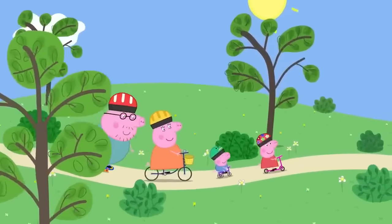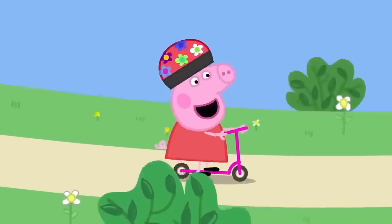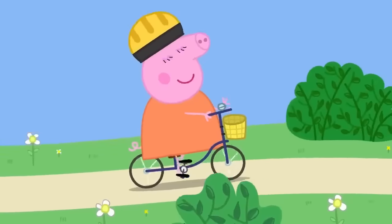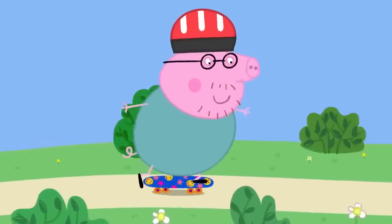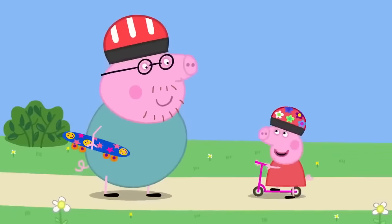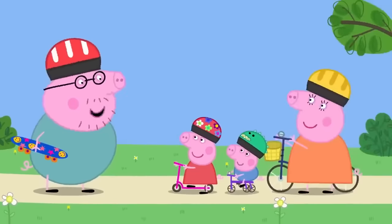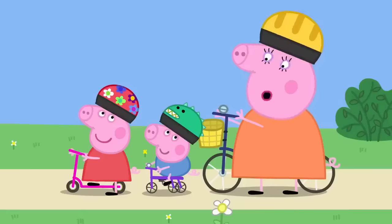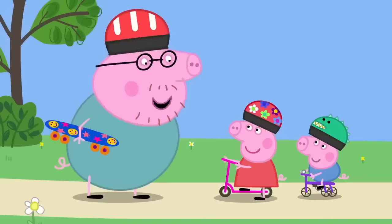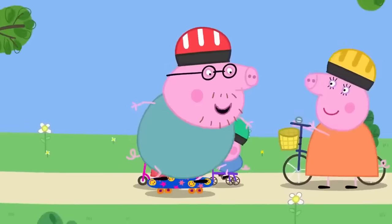Today Peppa, George, Mummy and Daddy Pig are at the park. Peppa has her scooter, George has his tricycle, Mummy has her bicycle, and Daddy Pig has his skateboard. Peppa asks for a go on the skateboard. Daddy explains it's quite difficult even for grown-ups as there's nothing to hold on to, but agrees to give Peppa a lesson. He shows her how to start slowly.